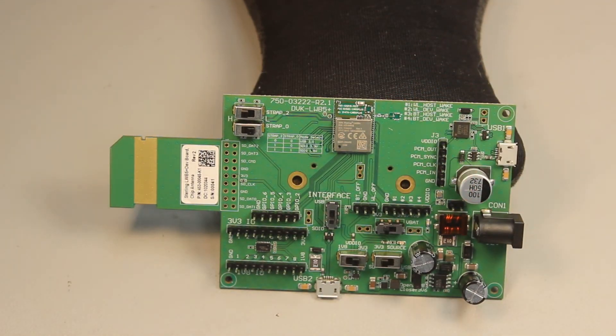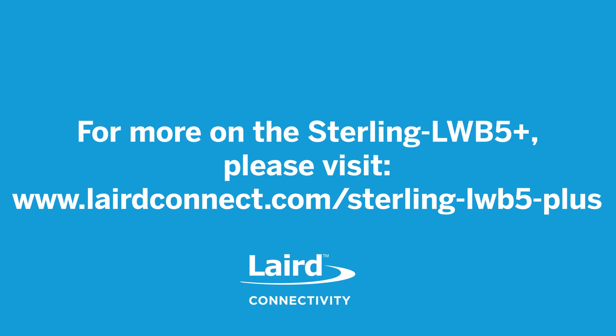I always enjoy getting my hands on new products, and I hope you enjoyed our sneak peek of the new Sterling LWB 5 Plus. For more information on the LWB 5 Plus, please visit www.lairdconnect.com/sterling-LWB-5-Plus.